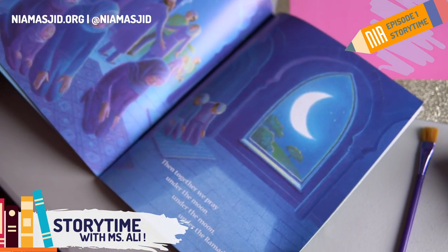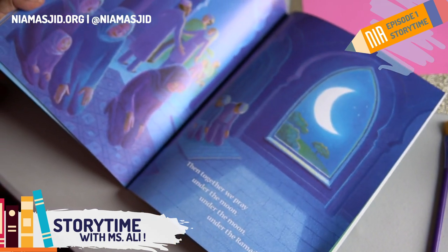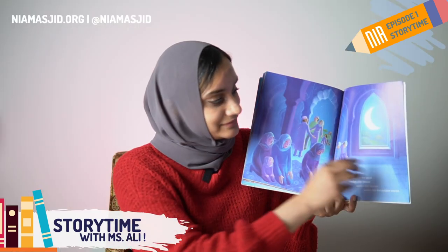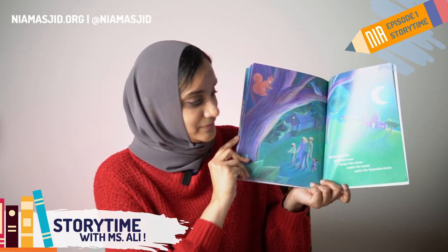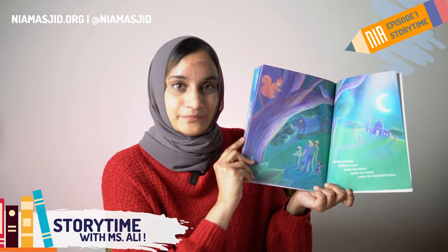We tell stories and laugh and play under the Ramadan moon. Then together we pray under the Ramadan moon. We live our faith until next year, under the Ramadan moon.